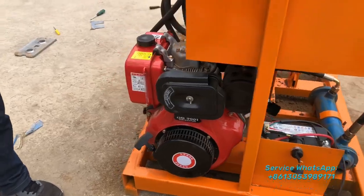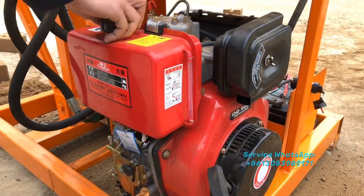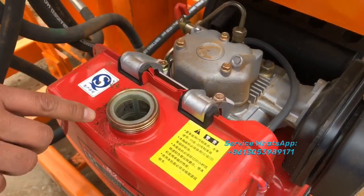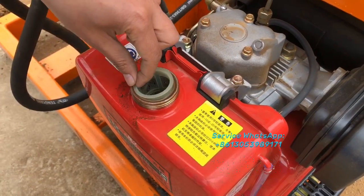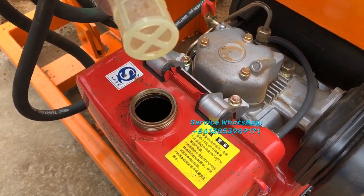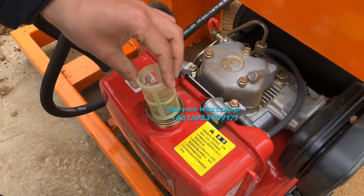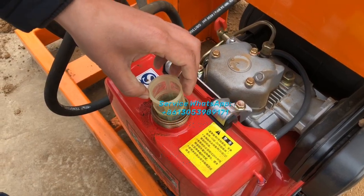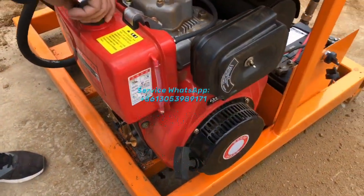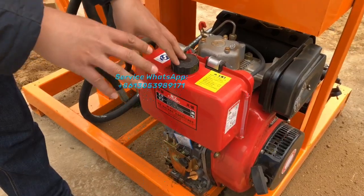Now what you see here is the diesel engine, and here is the diesel tank. I will open the cover so you can see the diesel. Here is the filter — it can filter out the dirt and small debris, such as soil particles, from the fuel.